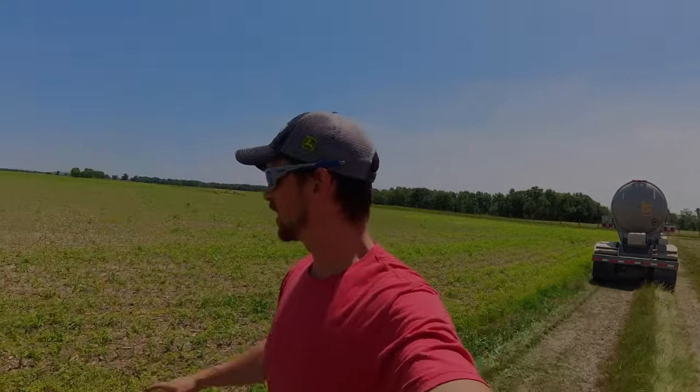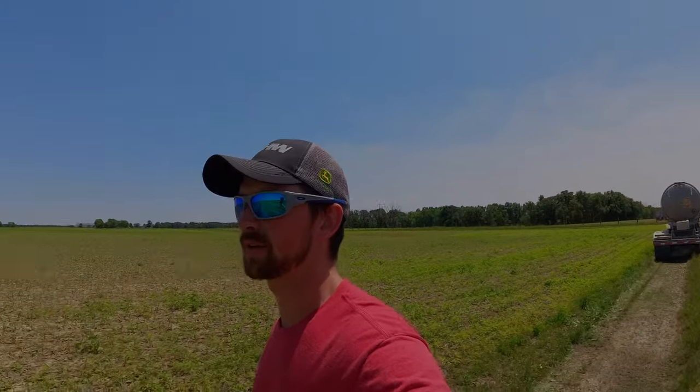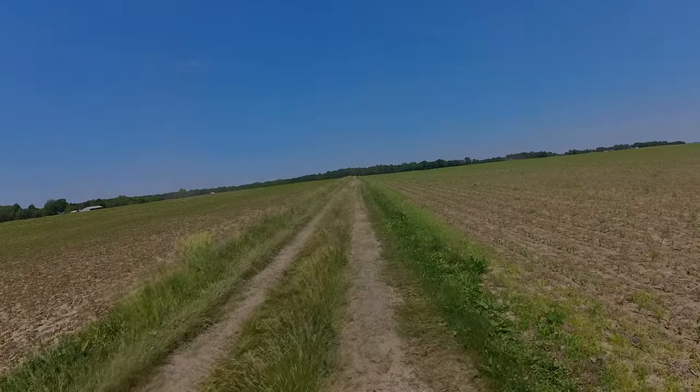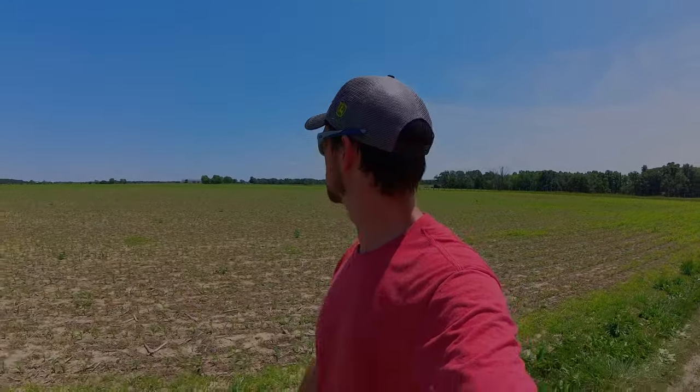Moved the tanker for dad — he's doing this field next. But my truck is way down there, so good time to get my exercise in. Should I do a quick power walk? Nah.